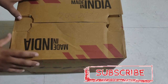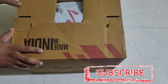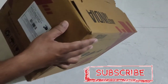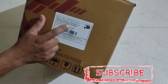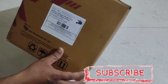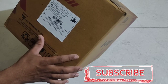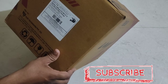Hi friends, welcome to our channel Balu Vlogs. Today we are going to unbox the Vega off-road helmet. The model is off-road SV Moto X and the color is dull black orange. I will explain the details of the pros and cons.